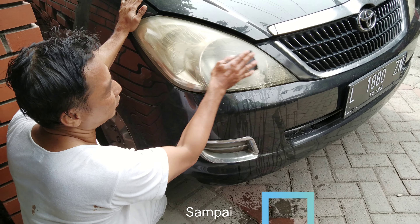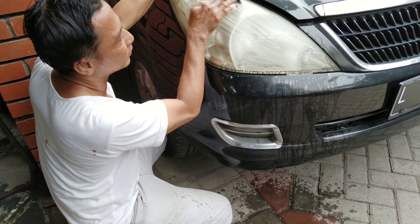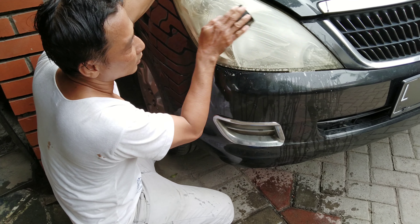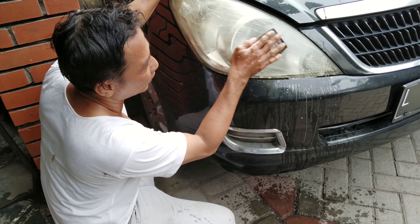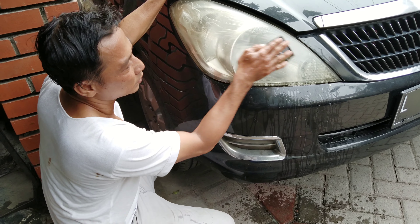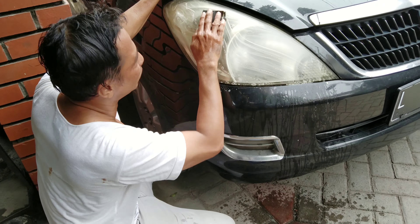Dan paling tidak untuk menggosok amplas pada mika Innova ini kurang lebih satu jam ya guys. Kita gosok sampai lembut dan sampai rata untuk mika dari headlamp mobil Innova ini. Jadi untuk proses coating pada headlamp mobil Innova ini, saya amplas dulu, setelah itu saya kompon, dan terakhir adalah finishing coating pada mobil Innova.